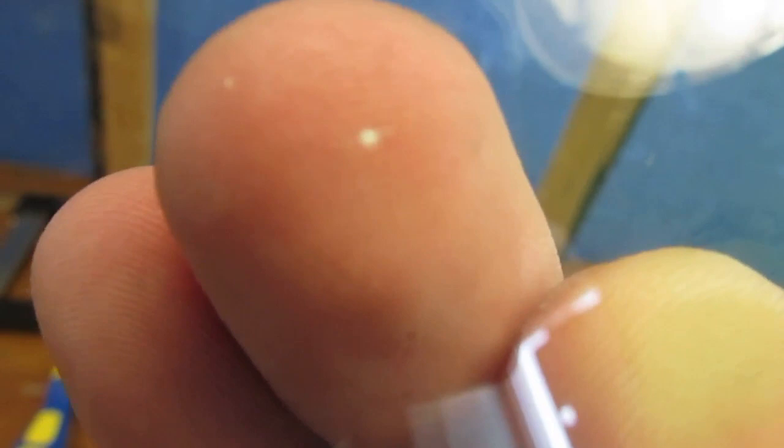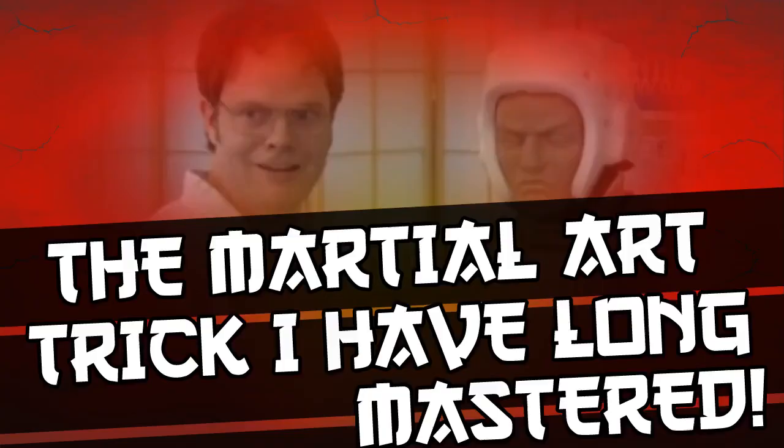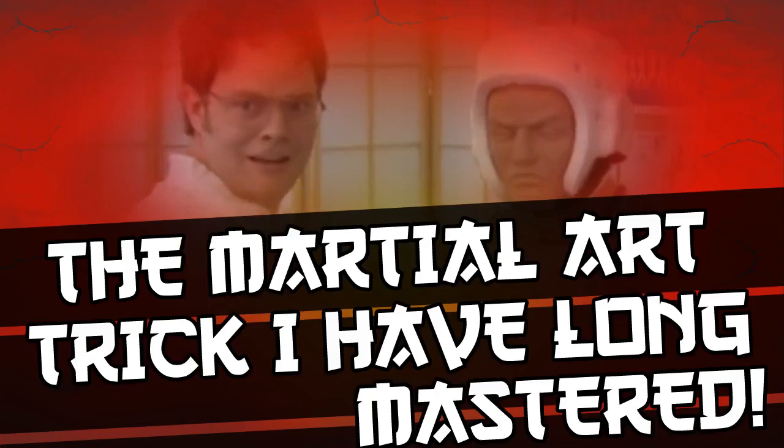Not taking failure as a finishing note, I will therefore share with you one of the martial arts tricks I have long mastered: make a hole in glass using a burnt clay brick. Now see if you can also do that, Shaolin Monks.